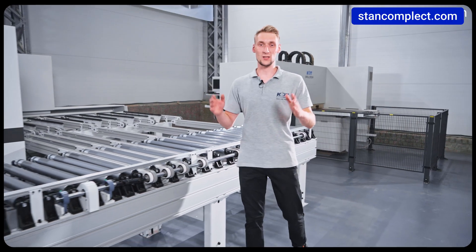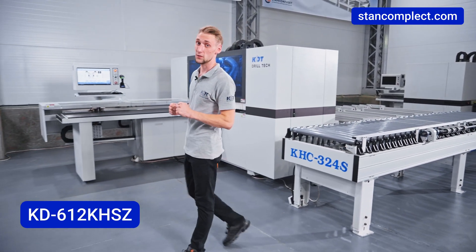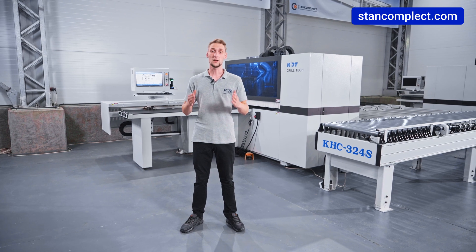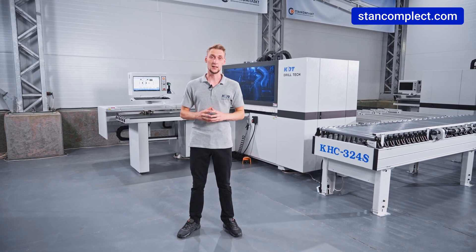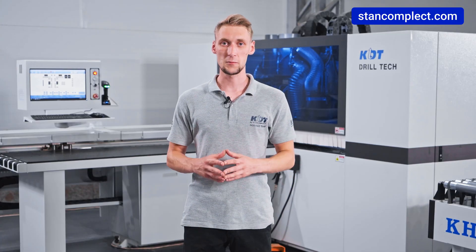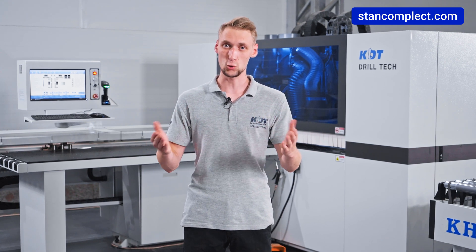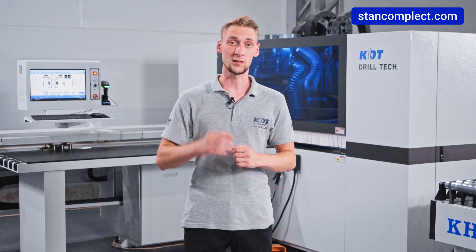This machine is ideal for both large furniture factories requiring high speed and reliability, and small businesses that value compactness and efficiency, offering high performance at an affordable price. Regardless of production size, you will be able to meet customer needs and improve competitiveness. Visit our website to learn about our offers and choose the relevant equipment for your business. Thank you for your attention and see you online!